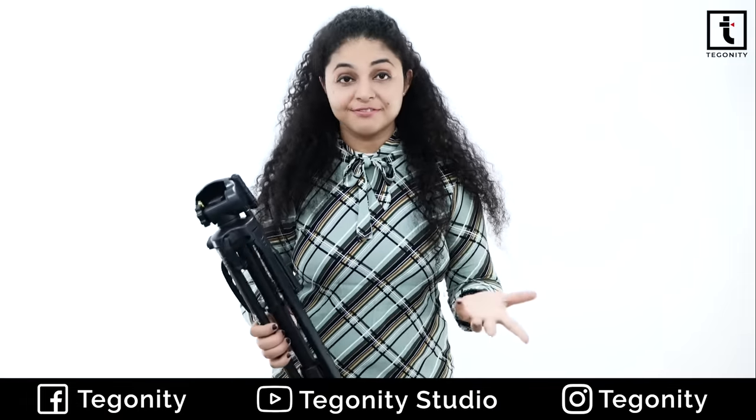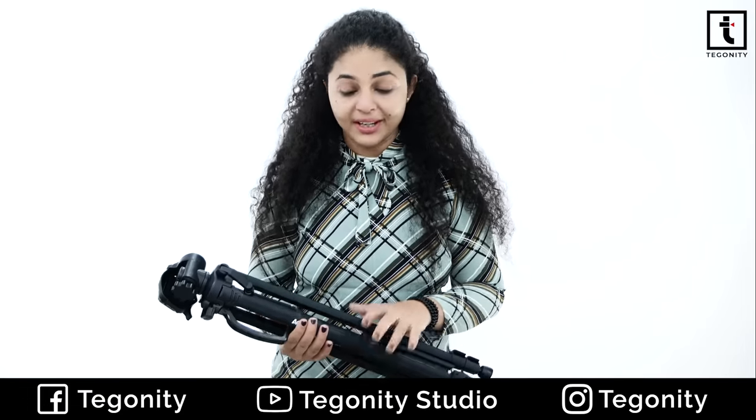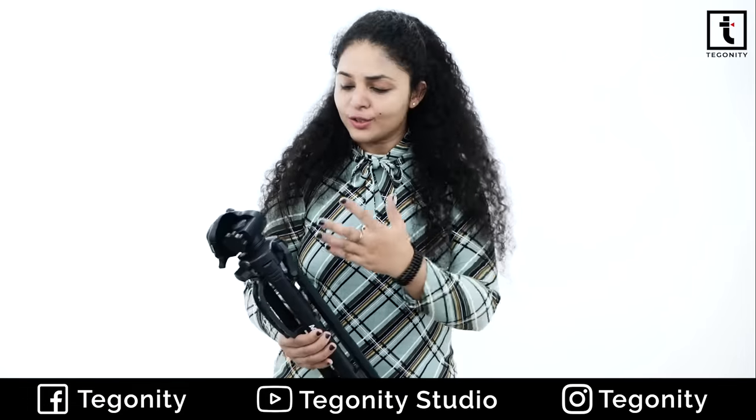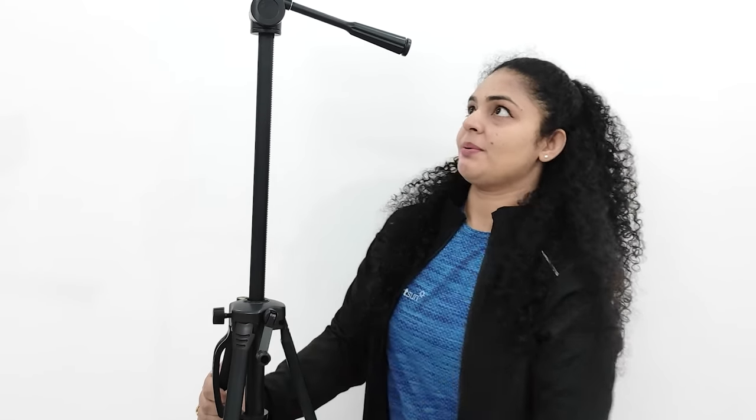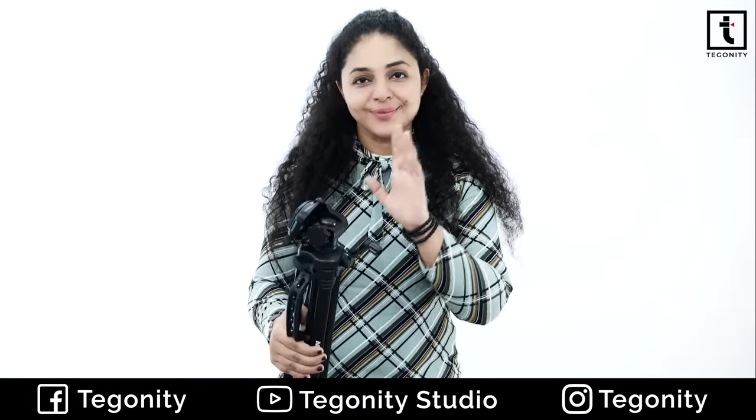With extended height, you get 5.5 feet. This is a normal tripod available in the market — it is lightweight, build quality is good, and whatever features are provided are delivered perfectly. The best thing is, when you extend it, you can use this lever. So in short, this is one of the best tripods for content creators — just go for it.